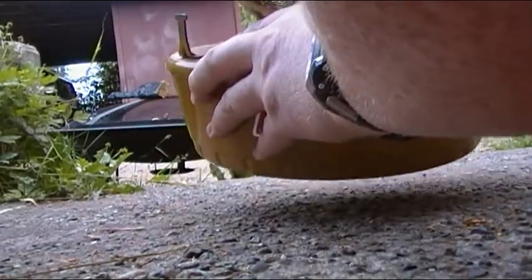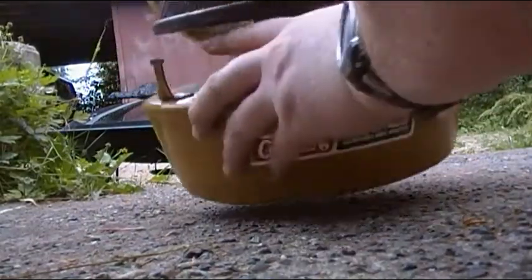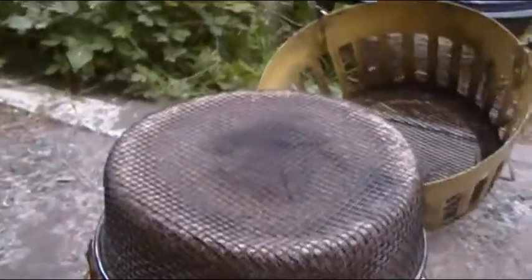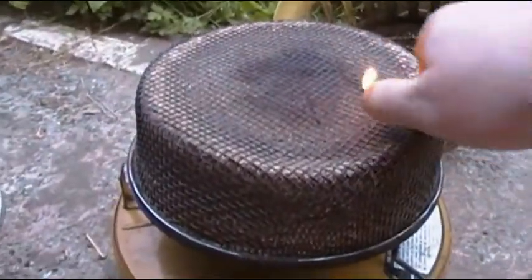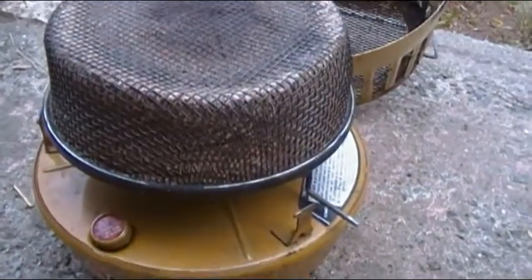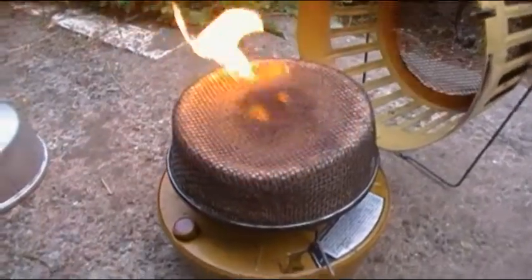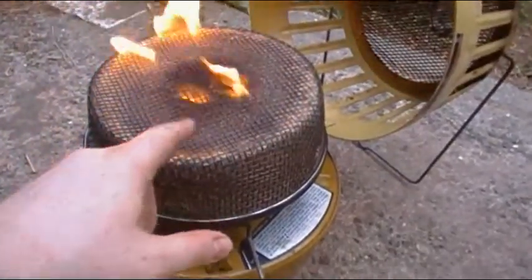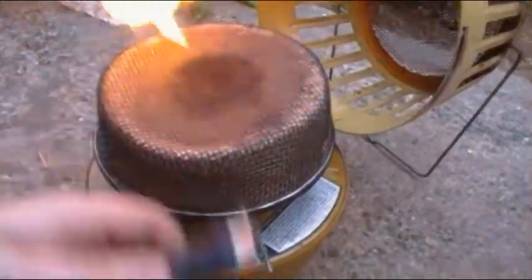Just going to turn it upside down real quick. Let's see if we got any fuel on top. We're going to do it again. So you tilt it upside down to get just enough gas seeping through the middle, then just light it with a spark or a lighter.